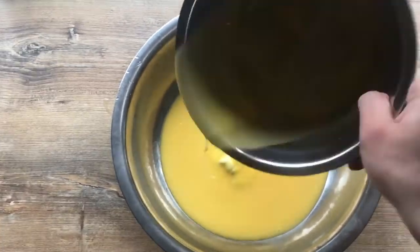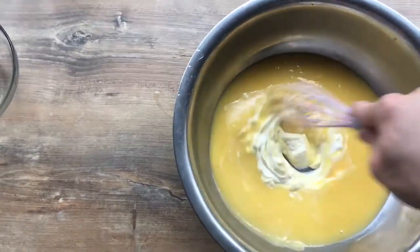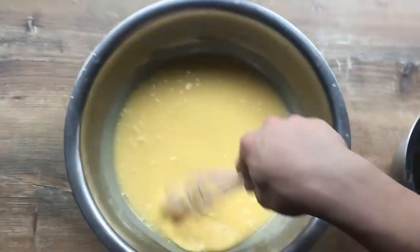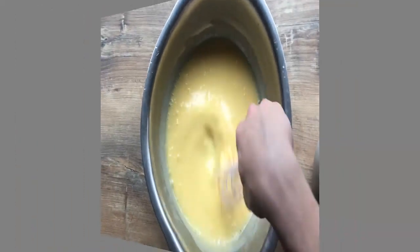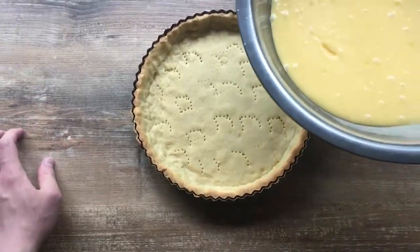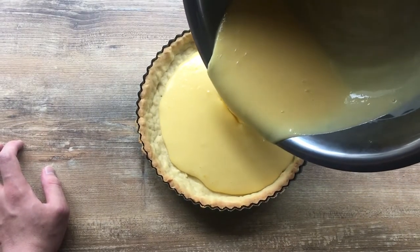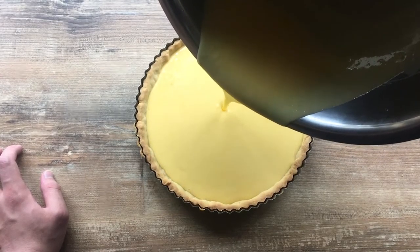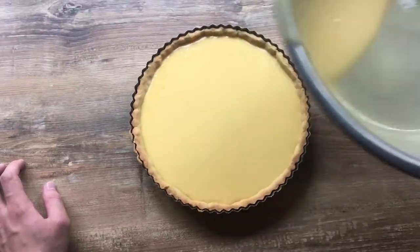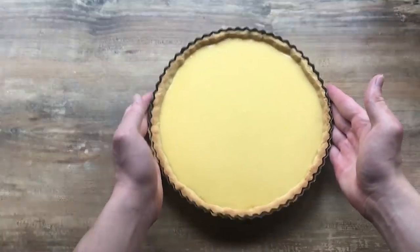We will now transfer it into another bowl which has sour cream in it, and we're mixing it together. Now the base looks good and we can transfer it onto our tart shell. The dish needs to chill in the fridge for about two or three hours.